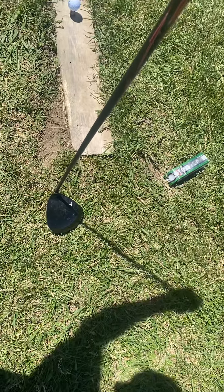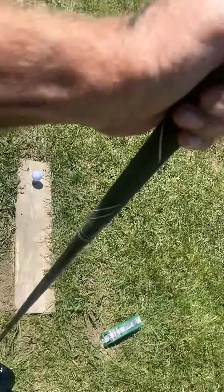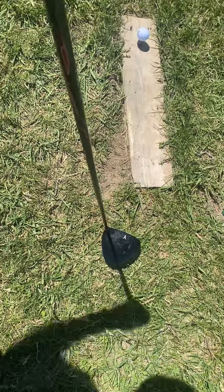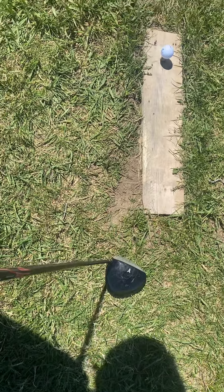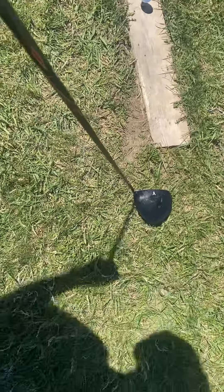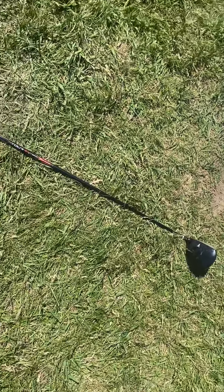As far as practicing with this and the difference between the drivers, it's really minimal. The head of the Titleist T2 might be a little heavier and the shaft a little different, but it's so close I don't really tell the difference myself.